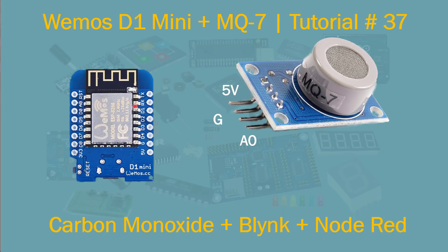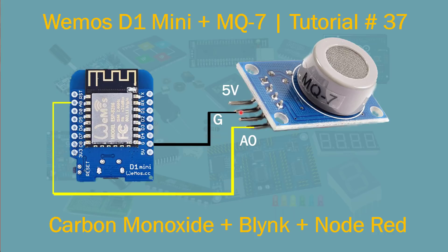For this project we're using the Wemos mini and MQ7 sensor. They're not expensive — cheap if you order from eBay or China. There are four pins: 5V, ground, one unused pin, and A0, which is the analog pin we need. Connect A0 to the A0 pin on the mini, ground to ground, and 5V to 5V. Once hooked up, an LED on the back will light up, and the module gets a little warm because it heats the air to take measurements.